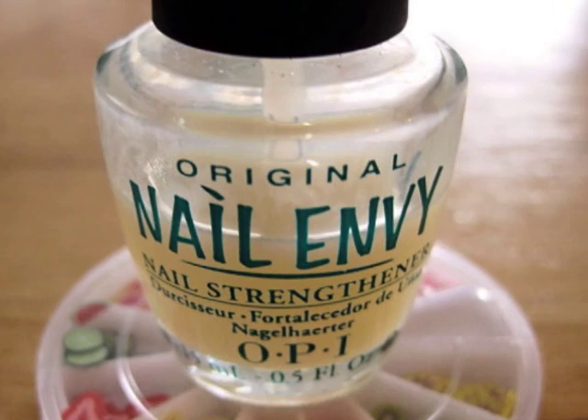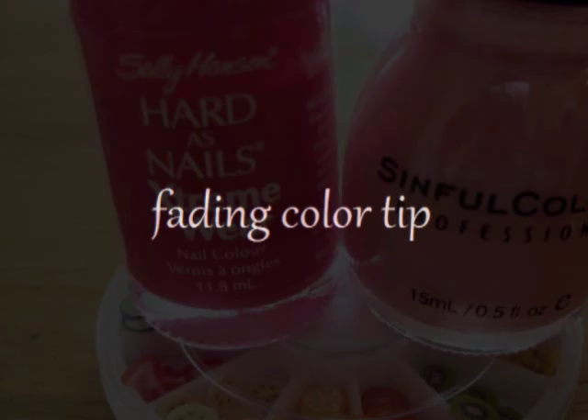Start off with a base coat to protect your natural nails. Then choose two colors — a darker and a lighter shade that complements the fruit slice you're going to use. I'm using pinks for my strawberry nail.